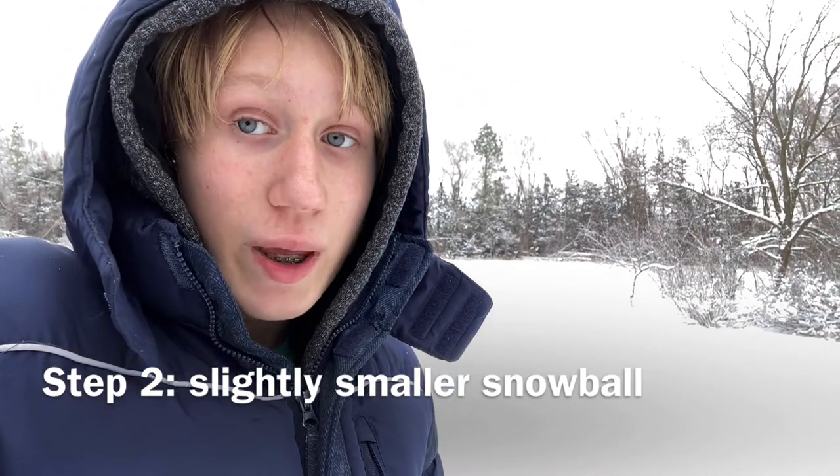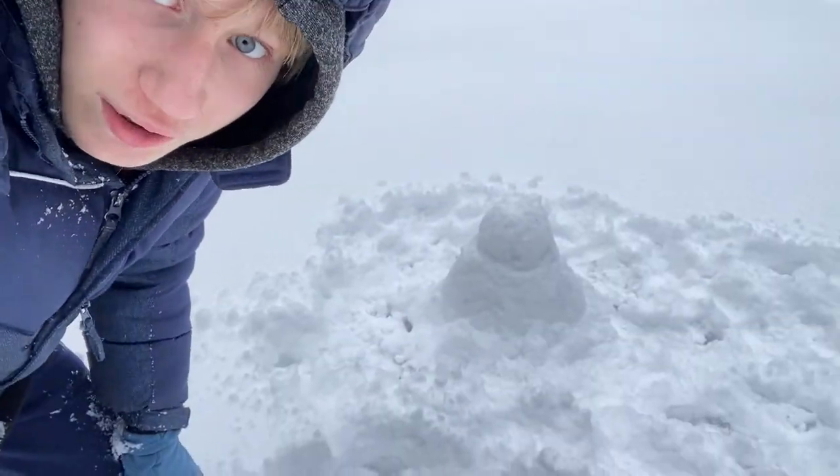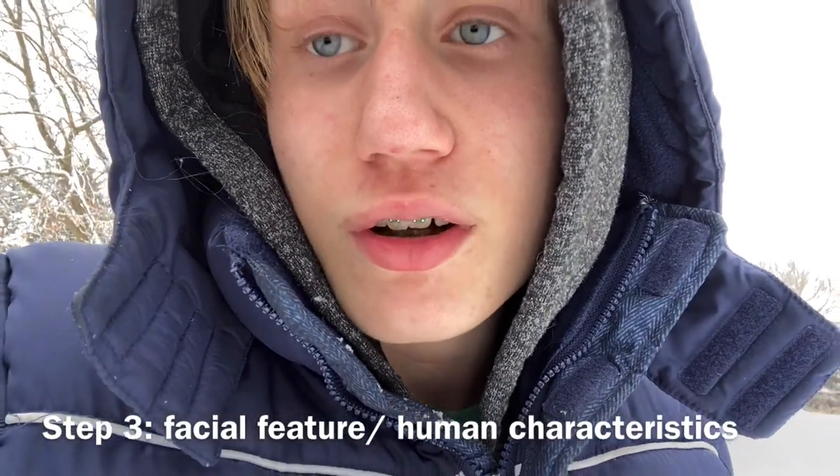This is gonna be a mini snow angel, so of course we're only gonna have two. And step two is just about complete, as you can see here. We got a little snowman — he's kind of fat, but who cares? Step three is to add a facial feature, or whatever.